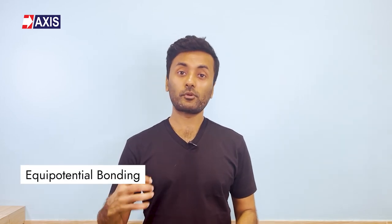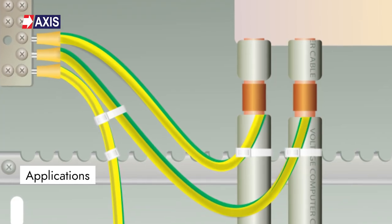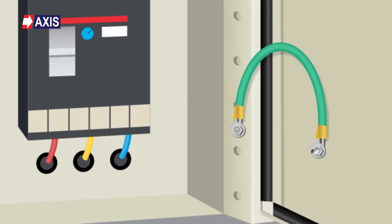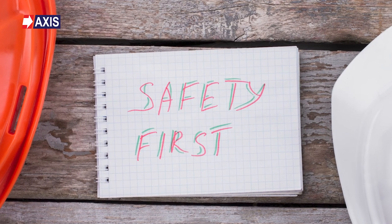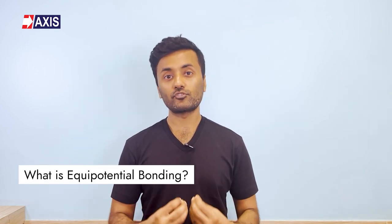Hey everyone, my name is Sahil and in today's video we will talk about Equipotential Bonding. In this video we will discuss the applications of Equipotential Bonding, the comparisons with earthing and the advantages provided by Equipotential Bonding. We will dive deep into these topics to help you understand the safety practices. But let's start by understanding what exactly is Equipotential Bonding?